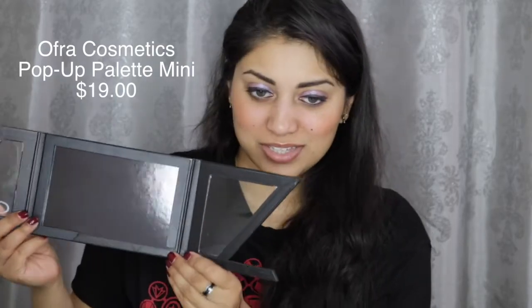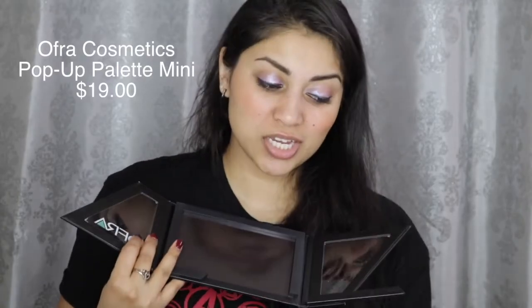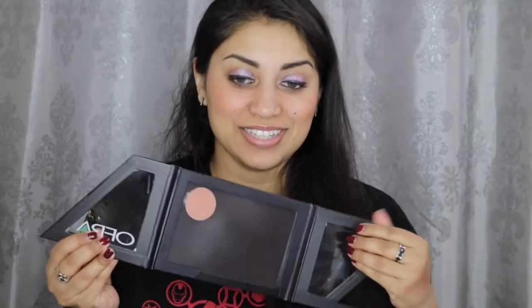I think we have one more item in the box, which is this Ofra palette. It's like an Ofra Cosmetics version of a Z palette. Look how it opens — it looks so futuristic. I love palettes like these. This will be so helpful when I travel.